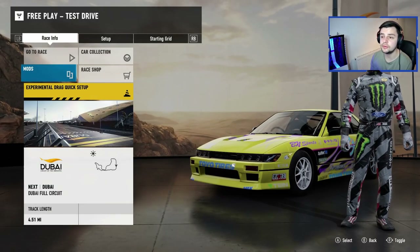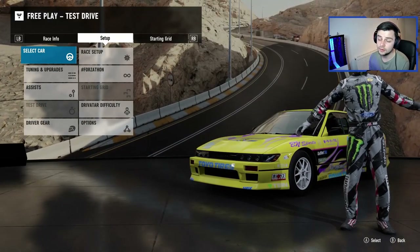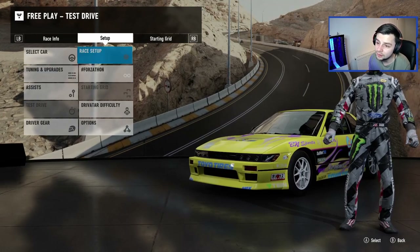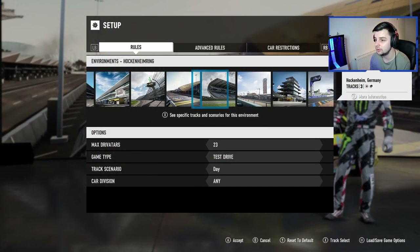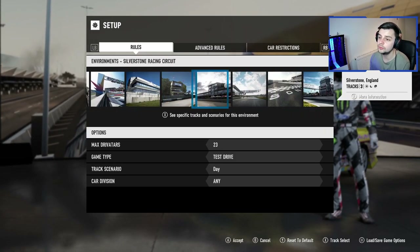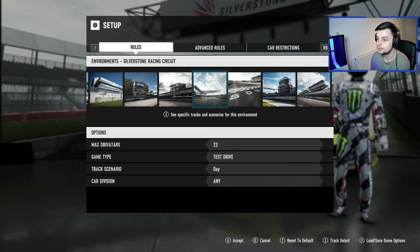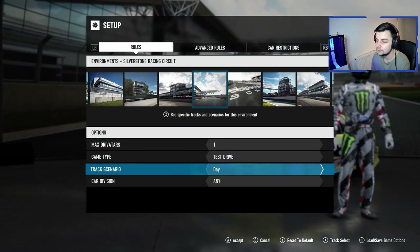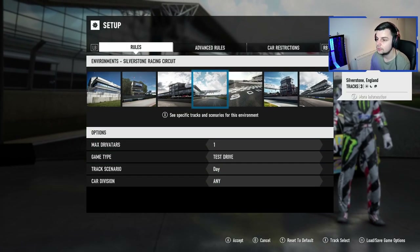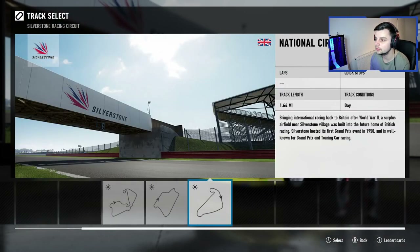I am going to go to the trusty track. If anyone's watching from when I used to do drift videos on Forza, you'll know what track I'm going to right now. It has to be Silverstone — it has to be. Okay, I want the national one — yep, there we go.